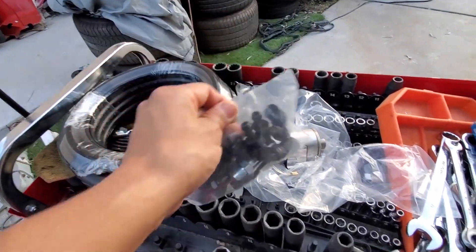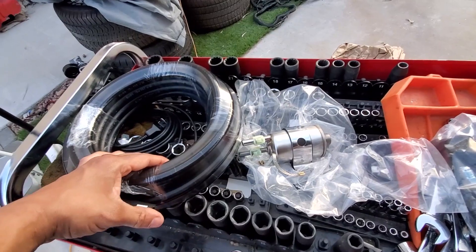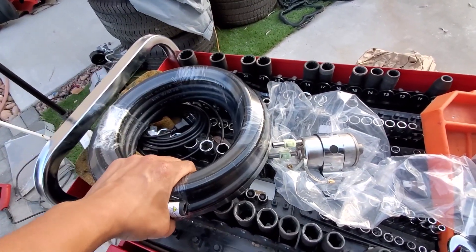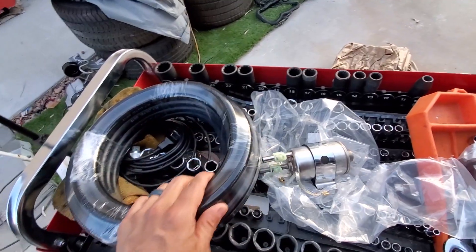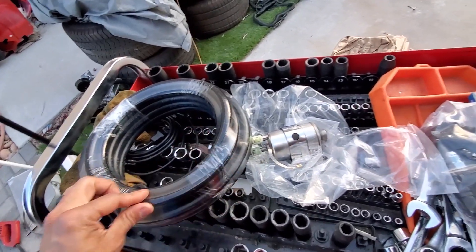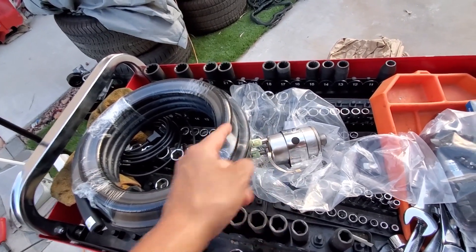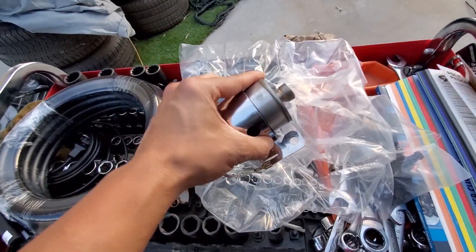This kit is about 150 bucks give or take depending on where you get it — eBay, Summit, or CPP direct. I like to get it from eBay just because they tend to ship it faster. We're going to drop the tank first, then start running the line up to the front and prep the filter. We're still waiting on the tank from Tank Sinks, but let's get started.